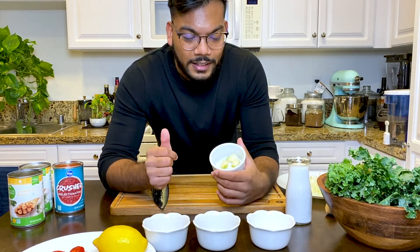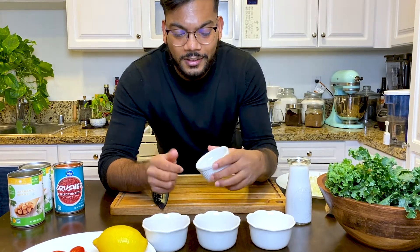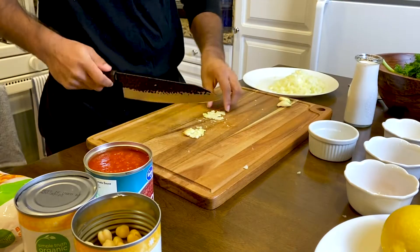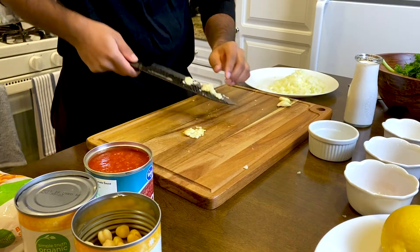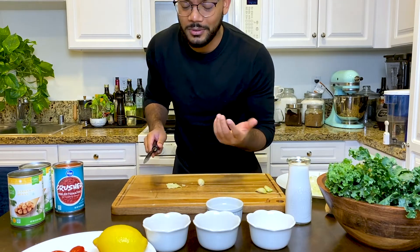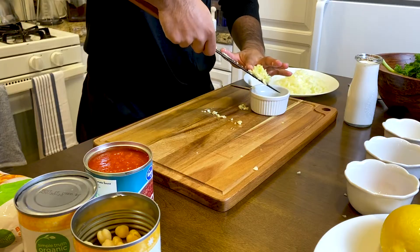Next, garlic — can't forget the garlic. 2020 has been hard on you, so smash that, baby. Look at that. And if you smash it hard enough, you don't even have to mince it. Put that on the side.